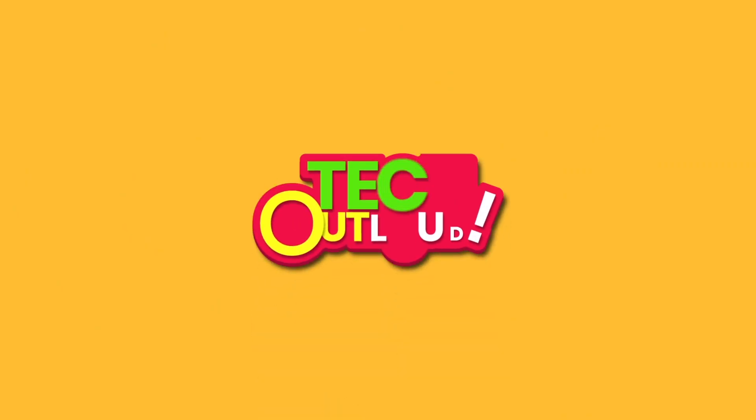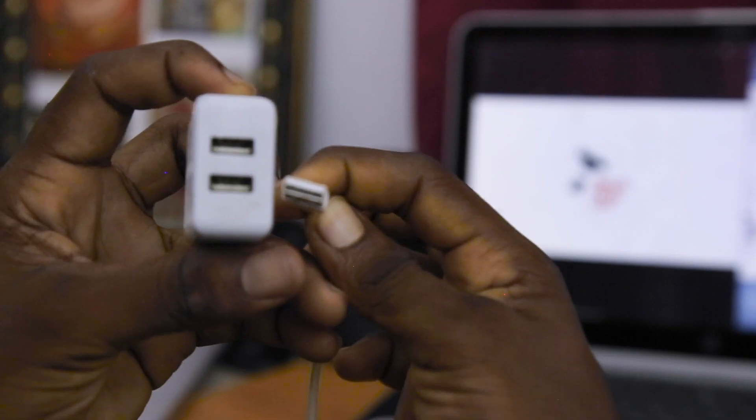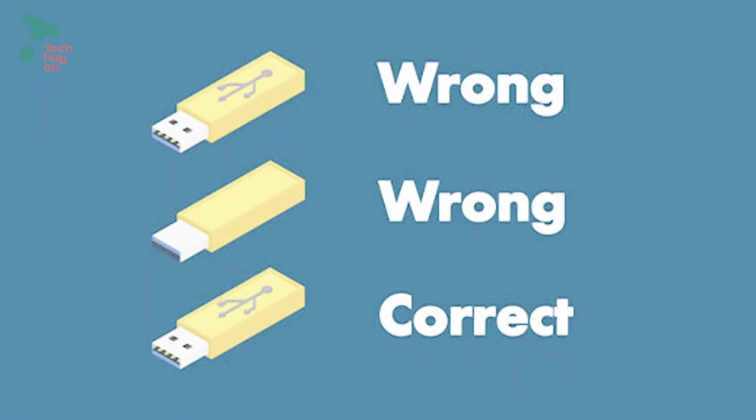Hello, this is Tech Out Loud on Tech Hub GH. Today we are not out asking, laughing and learning with you. But all the same, we are in here to learn about what we have been struggling with ever since the invasion of USB technology.